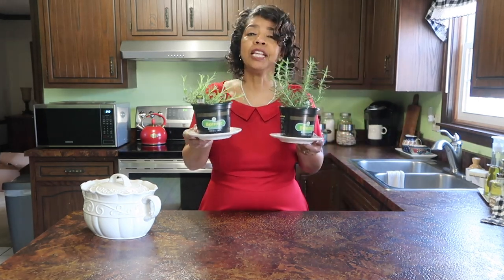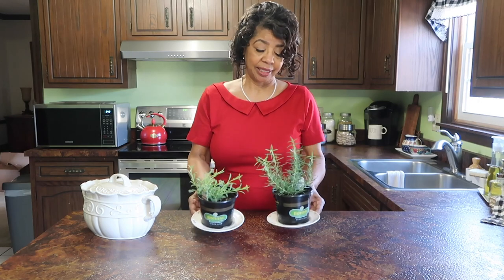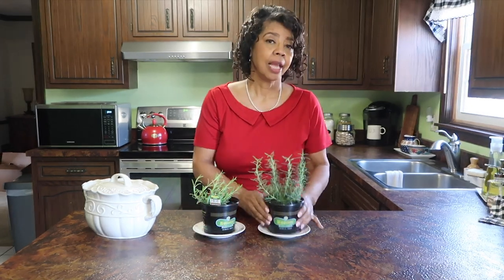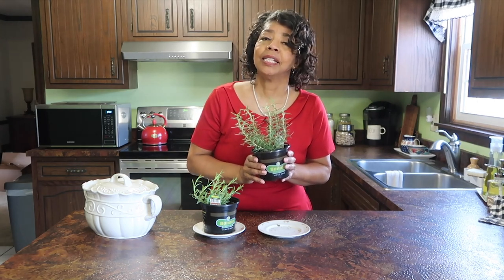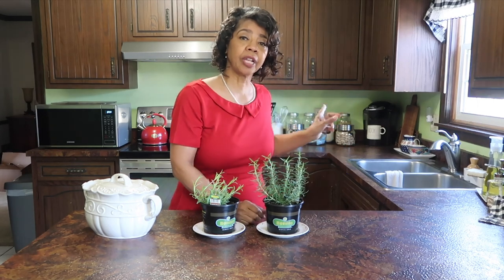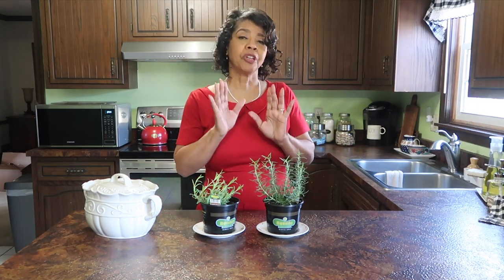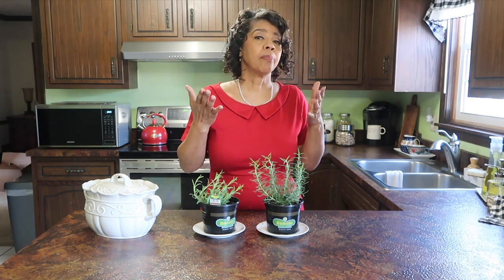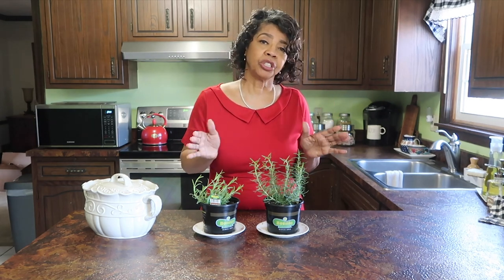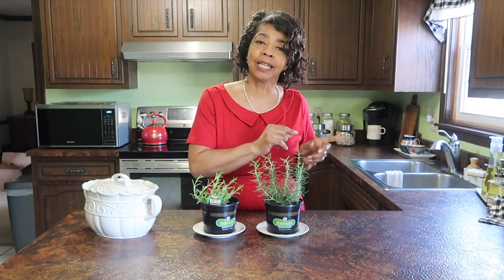I picked up these two herbs to give myself a little chance to play in the dirt. I've been sniffing them and patting them every day since I brought them home. They're going to live here on the counter for a while, but they're not going into my kitchen vignette because there's no sun where I have it sitting — so I'm going to use some faux herbs instead.